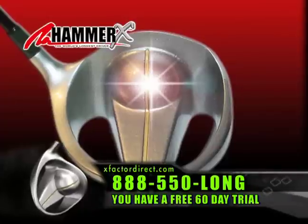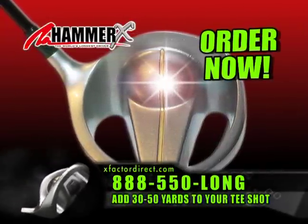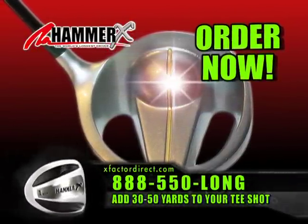The Hammer X is the most powerful aerodynamic driver ever. It's dead straight and we're adding 30 to 50 yards to every golfer's tee shot.